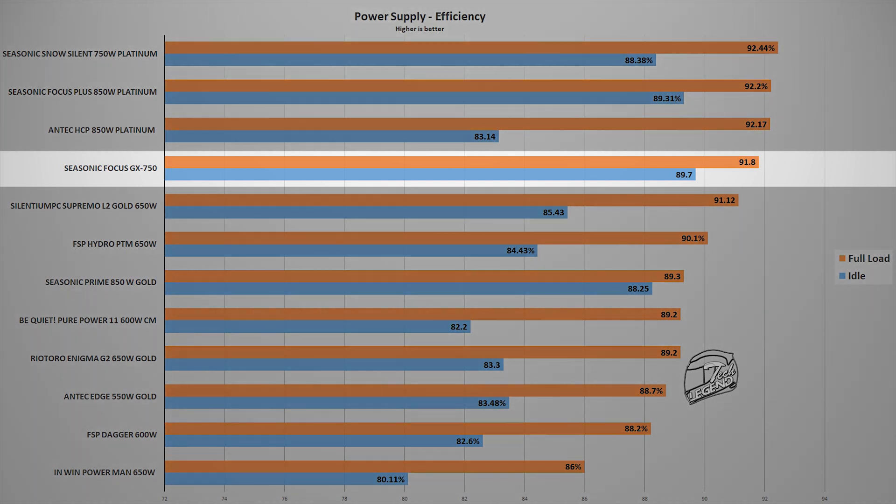The Focus GX750 reached a maximum efficiency of 91.8%, placing it at the top of the gold-rated power supplies tested so far — better than the original Seasonic Prime and the Ryotoro Enigma, which is essentially a rebranded original Seasonic Focus unit. This is expected, as any power supply runs best at approximately 60 to 70 percent of its total capacity, which is why reviewers recommend choosing a power supply above your system's requirements — both for headroom and peak efficiency.